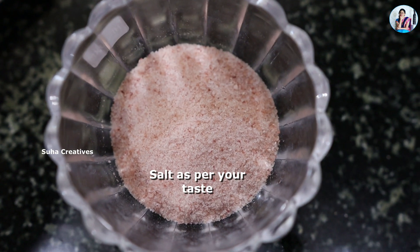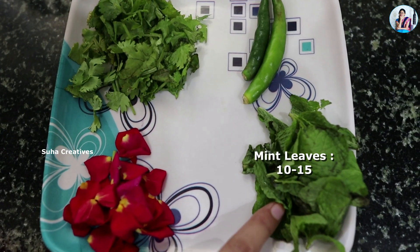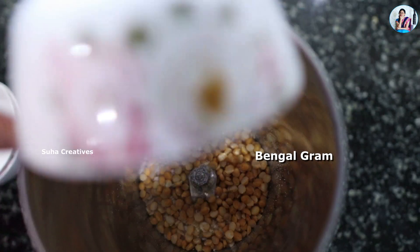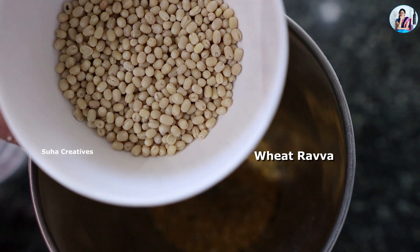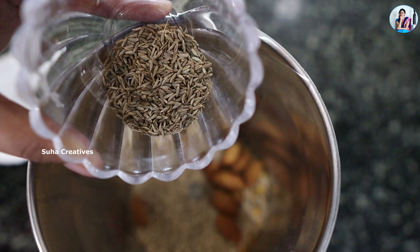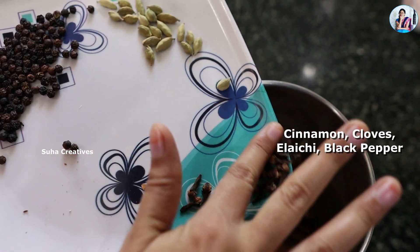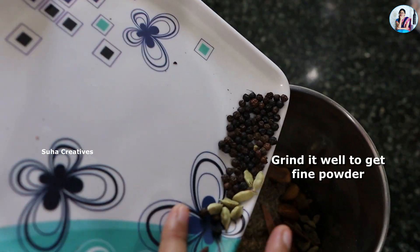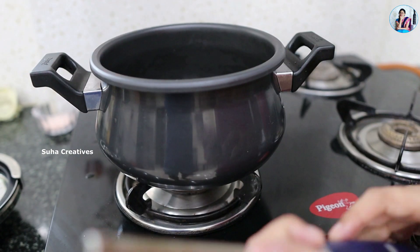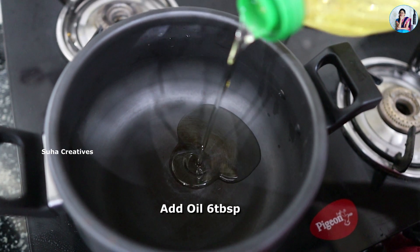Now the rice and lentils are ready. Put everything into the cooker and place it on the stove. Add 5–6 tbsp of oil.